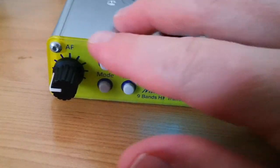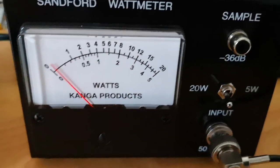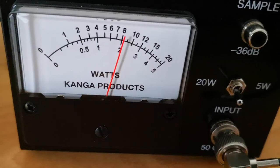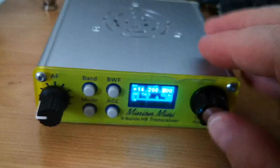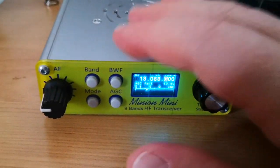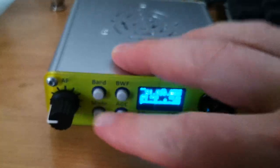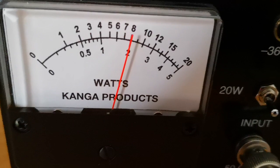10 megahertz and that's still 12 watts output. 14 megahertz gives us down to 8 watts output, but that's still very good. 18 megahertz: 7 watts output, and we are at 21 megahertz — still just about seven and a half watts output there.